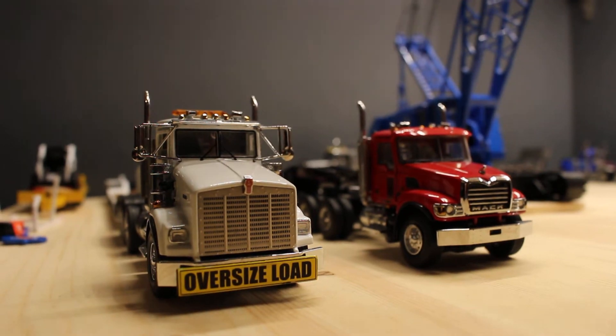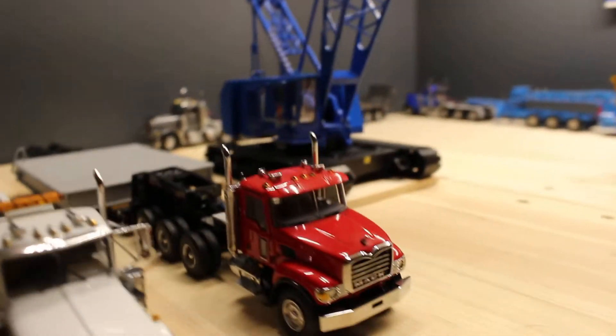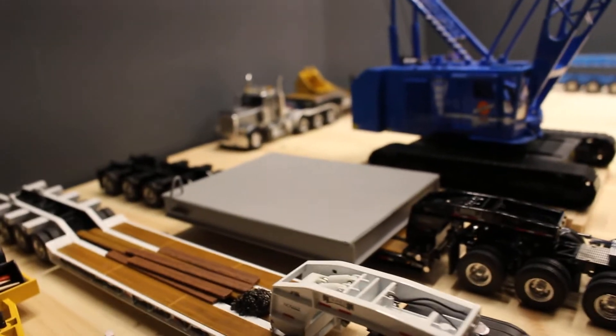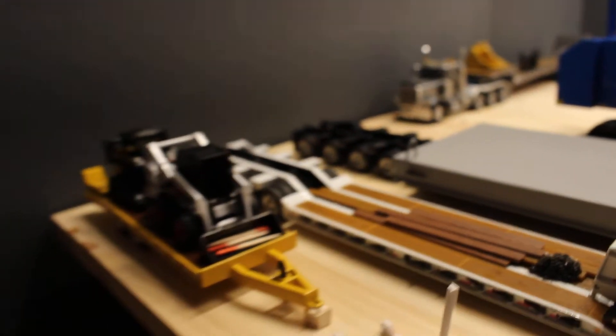Here's the Kenworth T-800W in matte granite with the two Rodgers flip axle lowboys, one in white and one in black. There's a custom load I built for them.